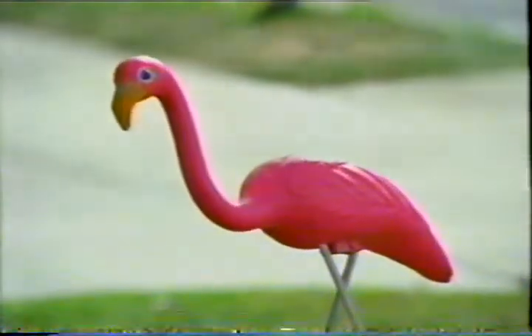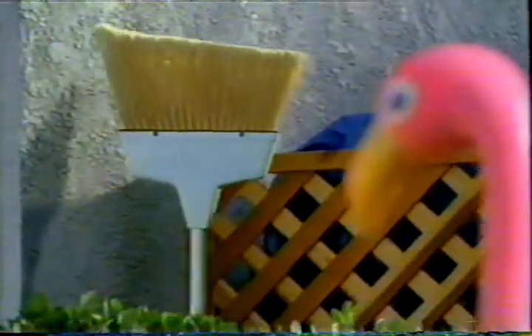Who's that lady? Who's that lady? Sexy lady. Who's that lady?